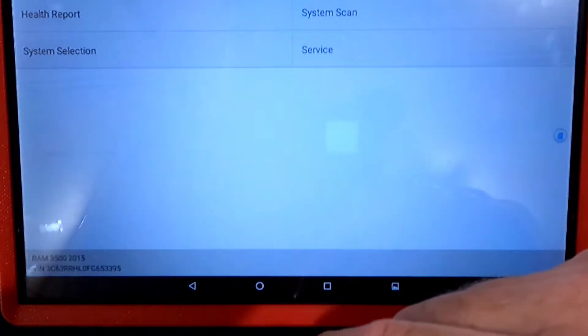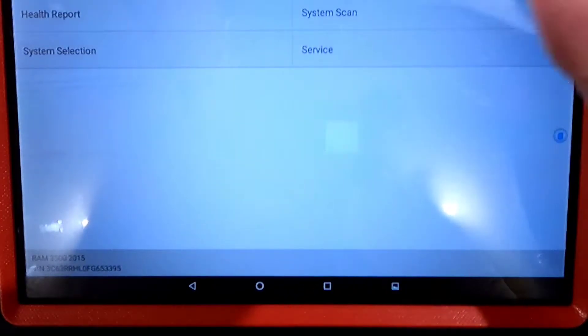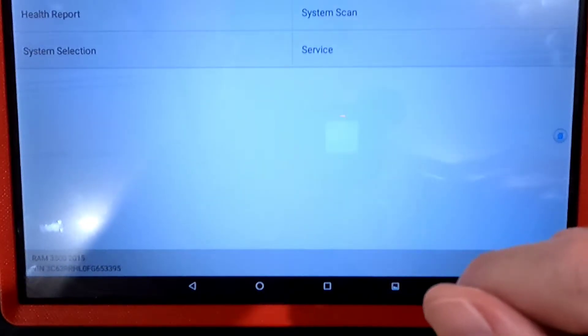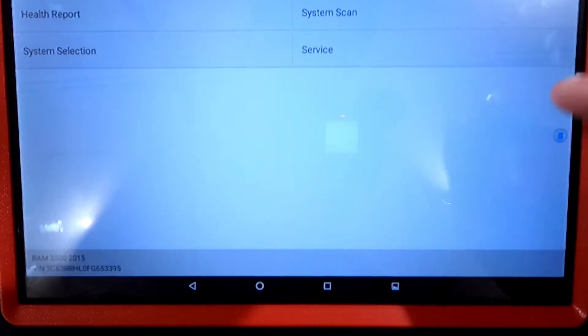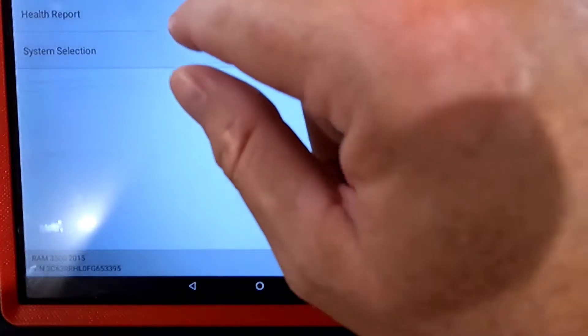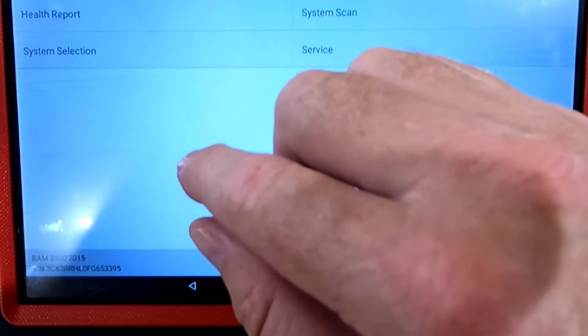This is our menu when you connect it. You put the dongle and attach it to the OBD2 port of the truck. It's wireless, so it will Bluetooth to the tablet and automatically load the vehicle. From there we could do a full health report, which would scan and interrogate every module.